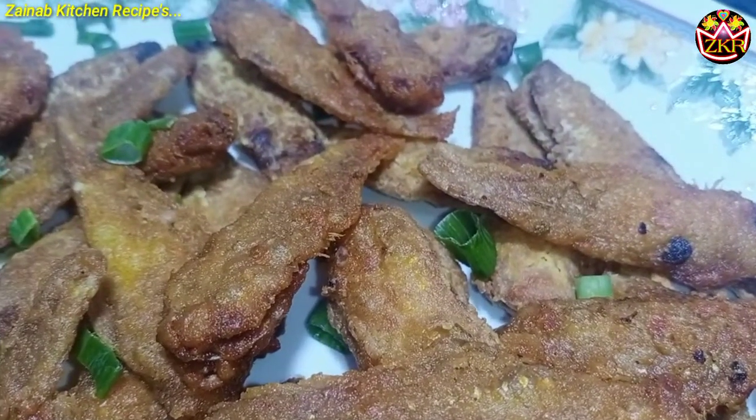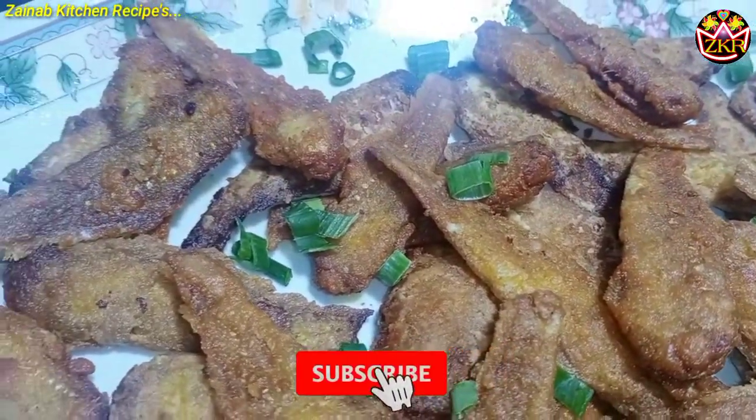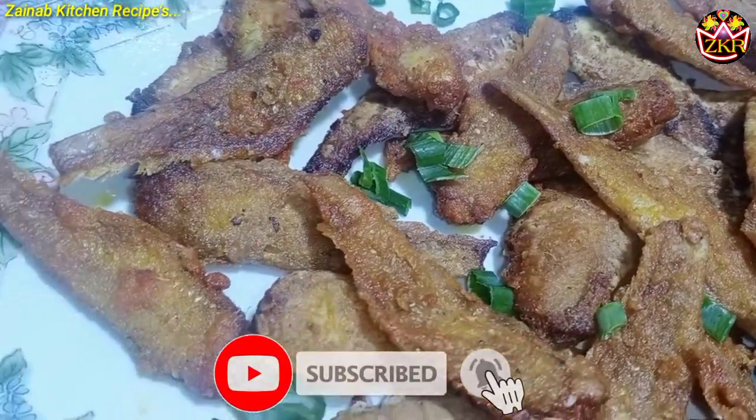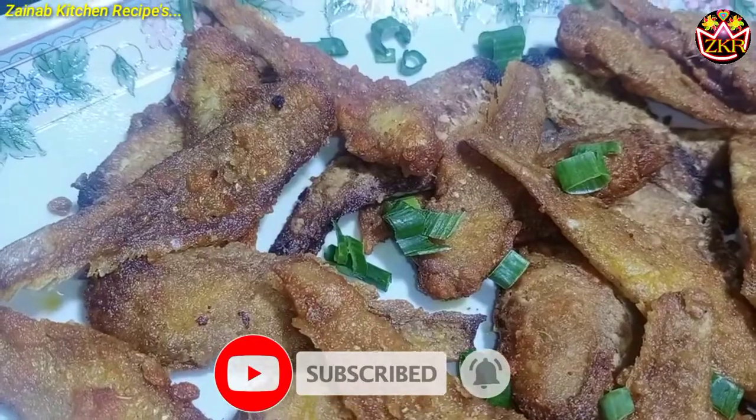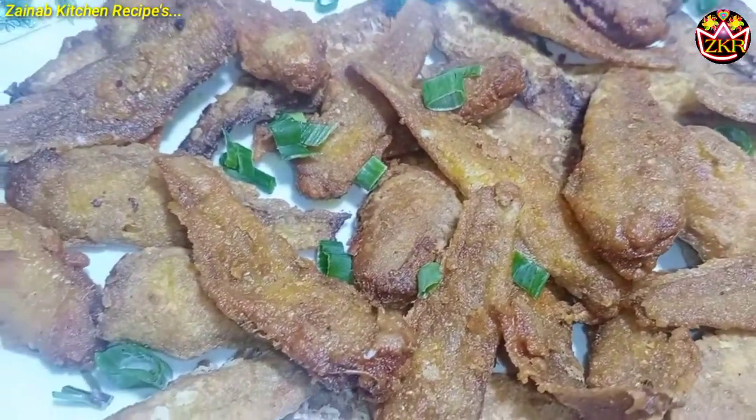Please comment below. Please like and subscribe to my channel, and click the bell icon to get notified of my next video. Please take care of yourself. Till then, bye bye, Allah Hafiz.